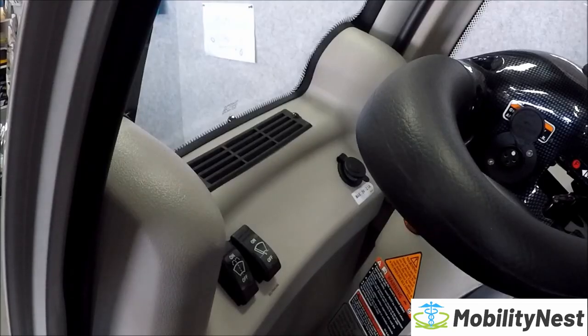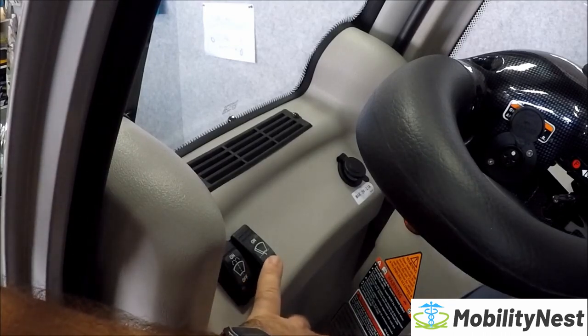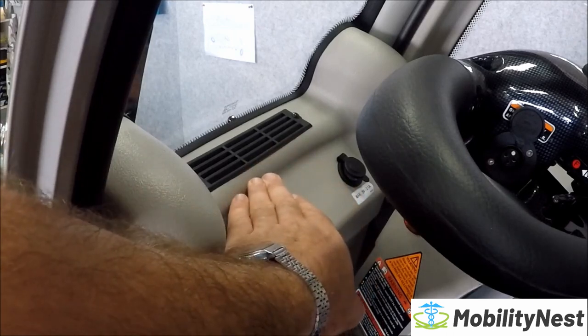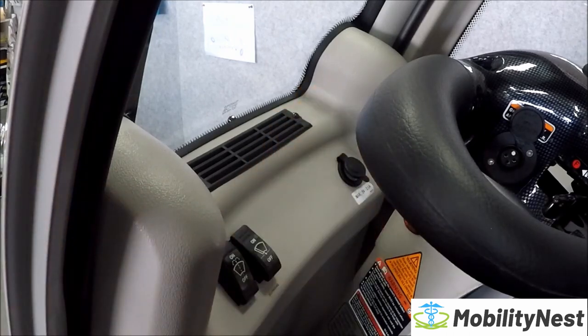I nearly forgot to show you these switches. You've got your windscreen wiper fluid and your windscreen wiper on and off. The 2019 model now comes with a USB charging port on the front. And you see this vent here at the front — while you're moving along, it puts air up onto the windscreen so you don't fog up.